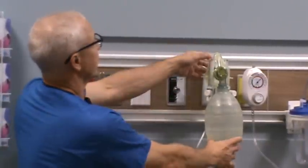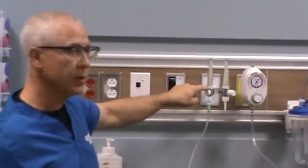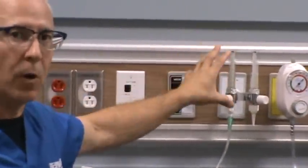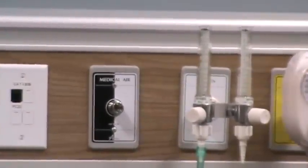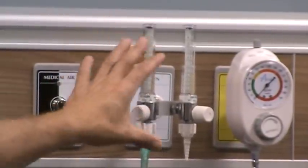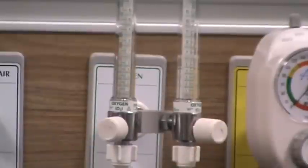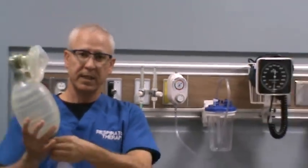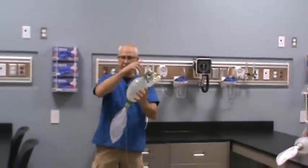We'll take the manual setup off and show you the flow meters. These are what adjust the flow coming to the device to ensure that you're ventilating your patient with maximal FiO2. We'll need the flow meters set as high as they'll go. We'll also need some oxygen tubing attached to the manual resuscitator, as well as the manual resuscitator itself in this configuration.